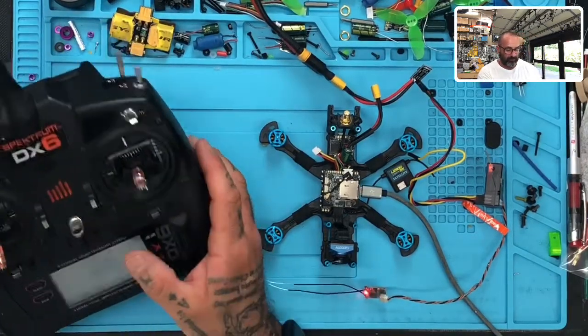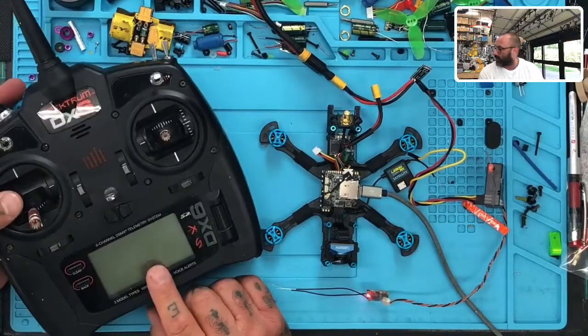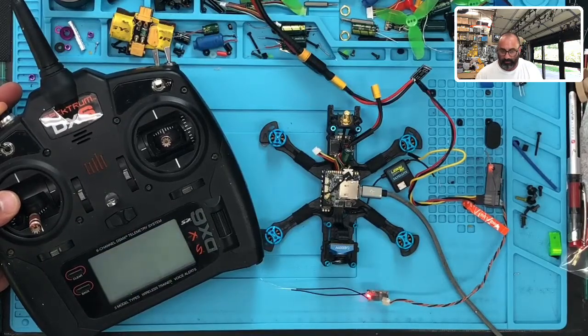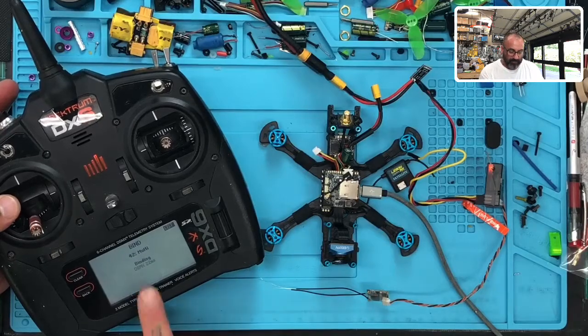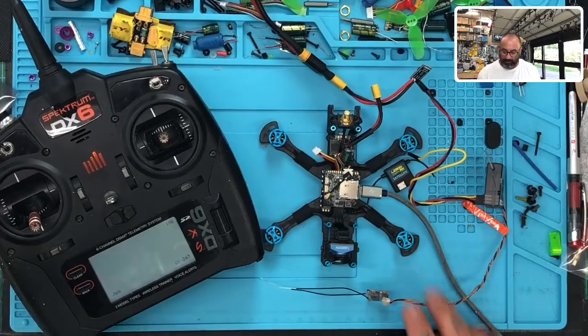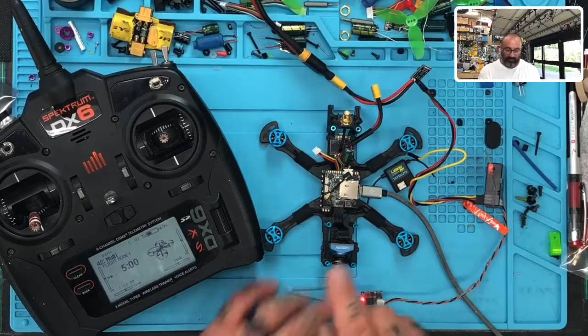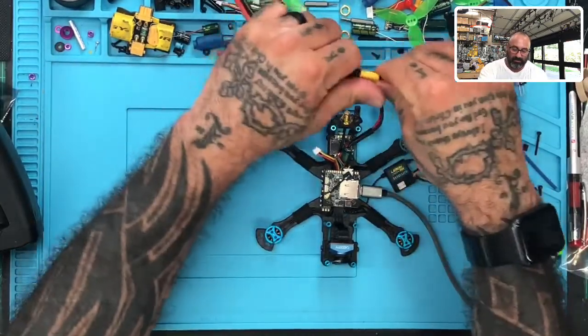You can see it blinking rapidly — that's binding mode. I'm going to go ahead and turn the transmitter off, and I'm going to hold the button down and power it on. Wait for it to say it's in binding mode. Okay, so it says it bound DSMX 22 milliseconds, right? It says bind complete but you see how this light is constantly blinking — it's not solid. Well, this is exactly what's going to show up when we try to connect. So I'm going to disconnect this and unplug the receiver.